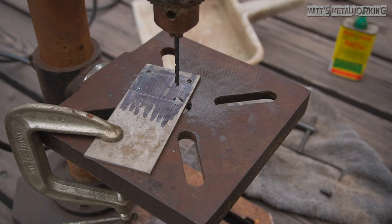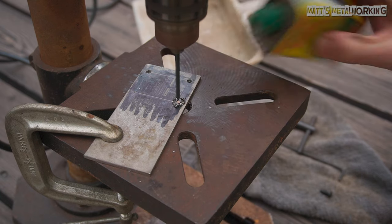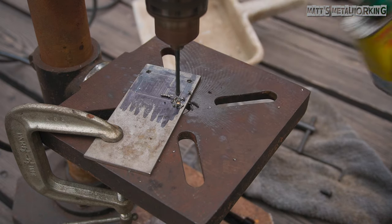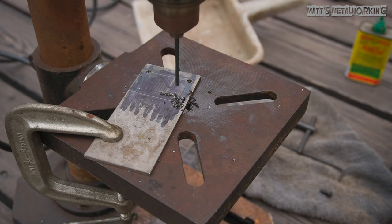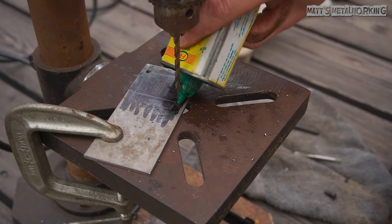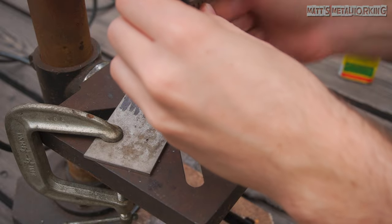Next is making a pilot hole. Pilot holes create a path for the final size to follow through and help reduce drilling force. Reducing drilling force prevents the bit from wandering, which may affect accuracy or create an oblong hole. This is stainless steel — it requires more drilling force, so there's a greater chance of affecting accuracy. Apply cutting oil, as it aids in drilling and helps reduce the bit from overheating, which can shorten its life. The bit I'm using for the pilot hole is 3mm. Pecking when drilling instead of one consistent push also helps keep the bit cooler. Finally, the 4mm drill bit is used for the final hole — the majority of material has already been removed, so this can be done in one go with no need for pecking. Cutting oil is recommended.